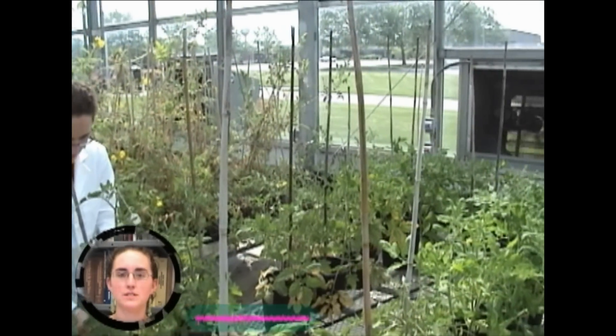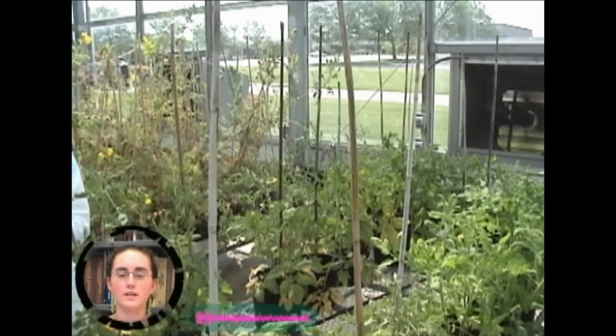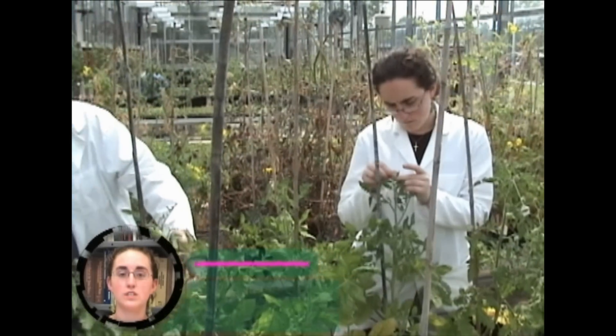I'm Sarah, one of the undergraduate researchers working on the Solanaceae Coordinated Agricultural Project, or SOLCAP. Today we're going to be looking at making crosses between different tomato genotypes.